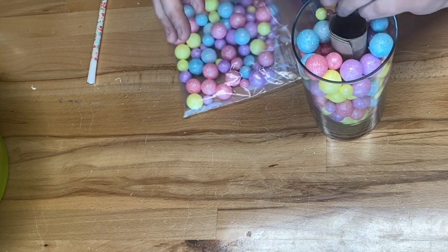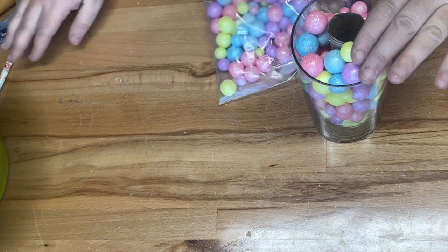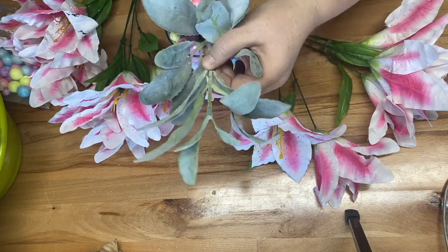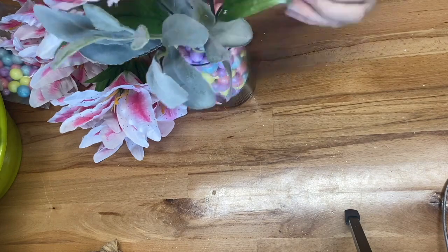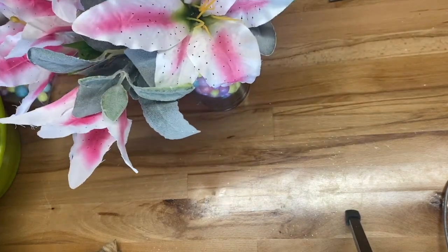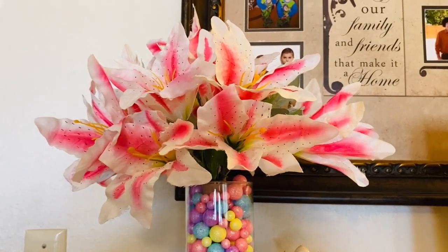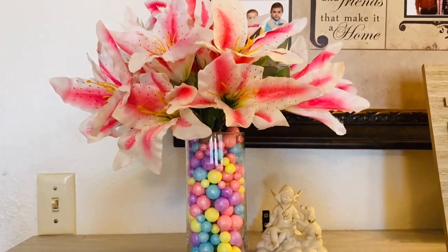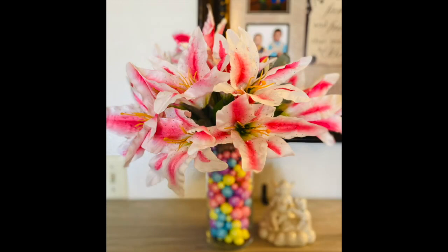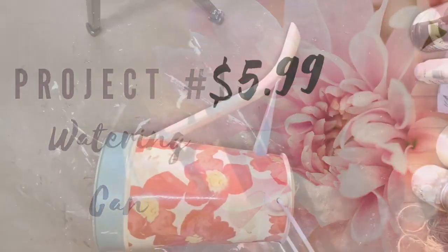For florals I used one bundle of lamb's ear from Walmart and some pink and white lilies from Dollar Tree — I thought they'd look really pretty together. I layered in the lamb's ear first, then bundled the lilies, bent the ends together, and placed them into the paper towel holder, flaring them out so they look full and cover the holder. I think it turned out adorable — I'd been holding onto those lilies for quite a while.